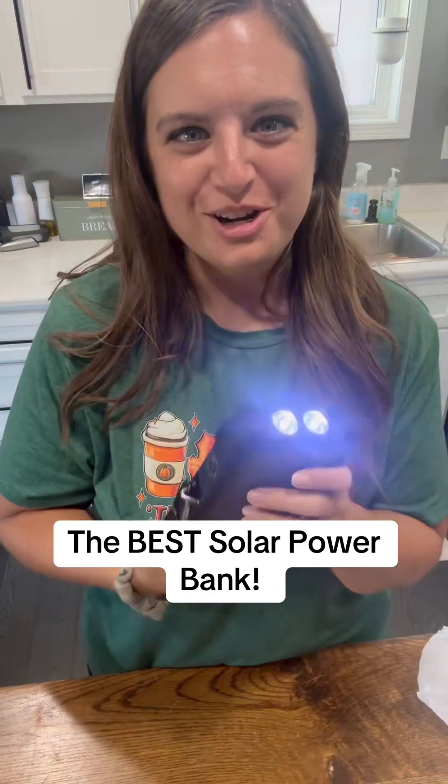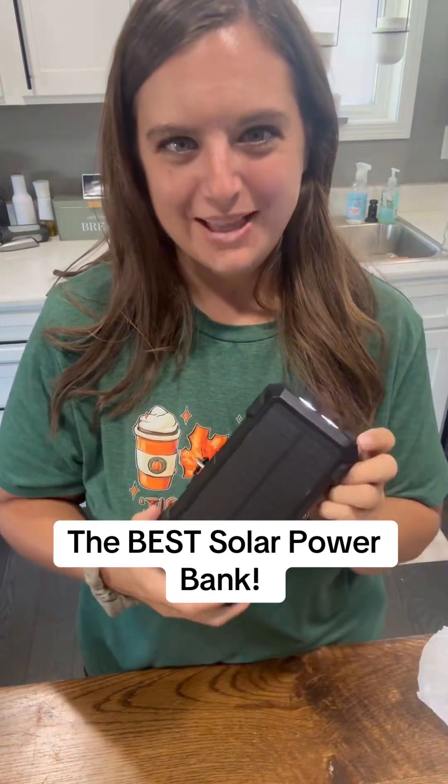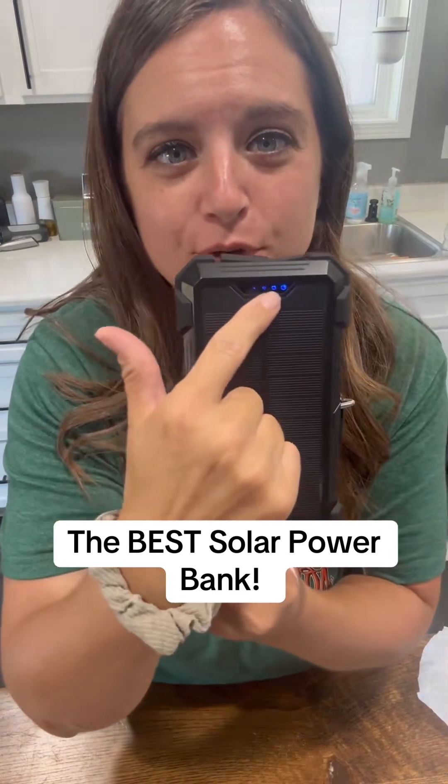It's charged. It's fully charged. That is a full battery.